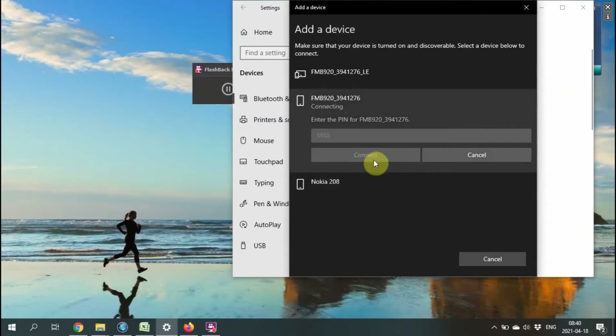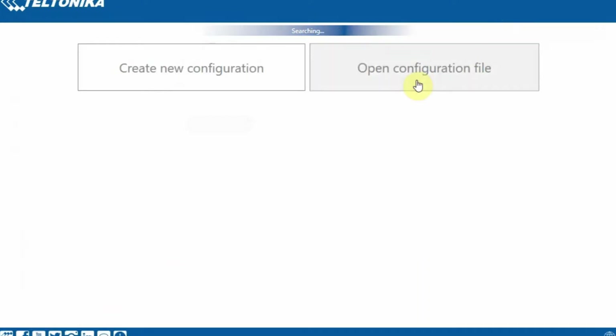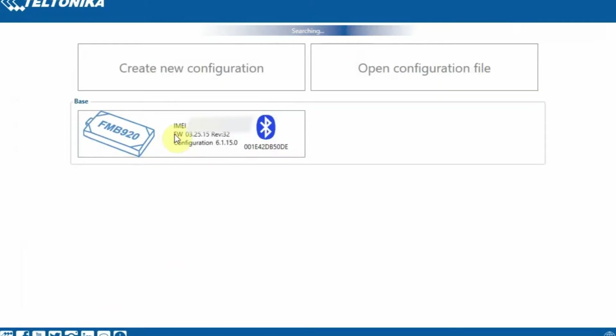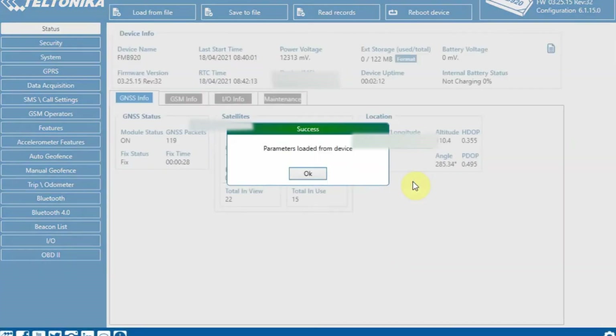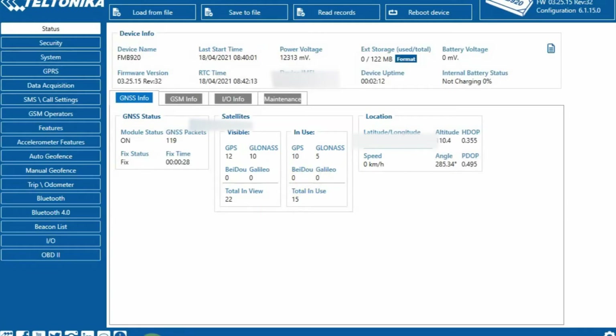Switching back to the configurator — it will find the device by itself automatically. Here we can now see all the menu, data is collected, and parameters are loaded.